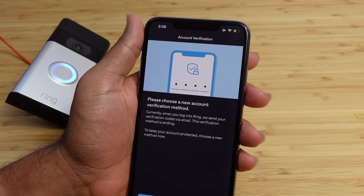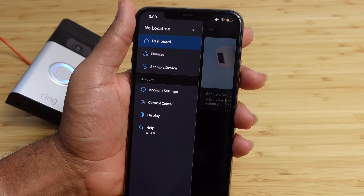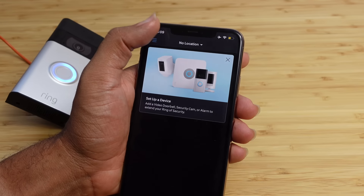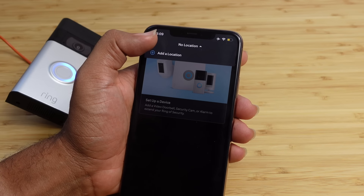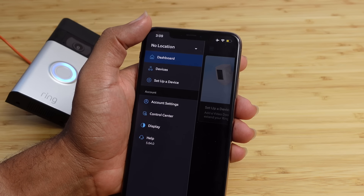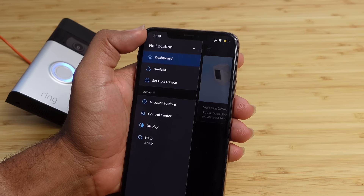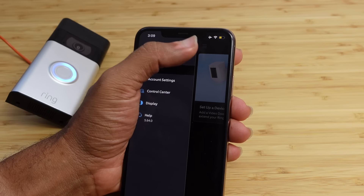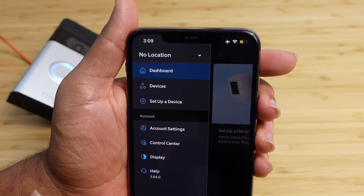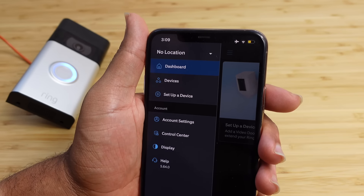Now it asks to link your Amazon and Ring accounts. This is optional — if you don't want to link your Amazon account you can hit skip for now. This also enables the Ring skill if you have things like Alexa. Ring and Amazon will be integrated and you'll be able to insert that Ring skill into your Amazon devices if you have any Alexas. I'm going to skip this for now, but if you do have an Amazon account you can enable the Ring skill and talk to your Ring through your Alexa, which is really neat.